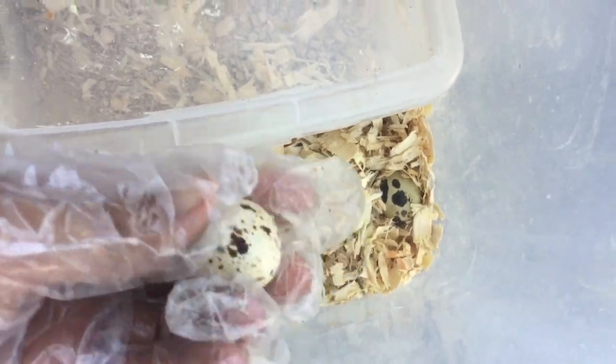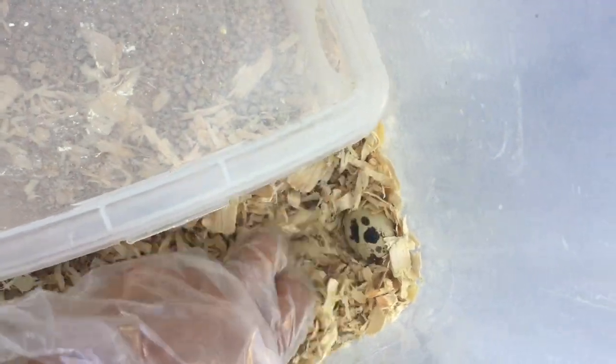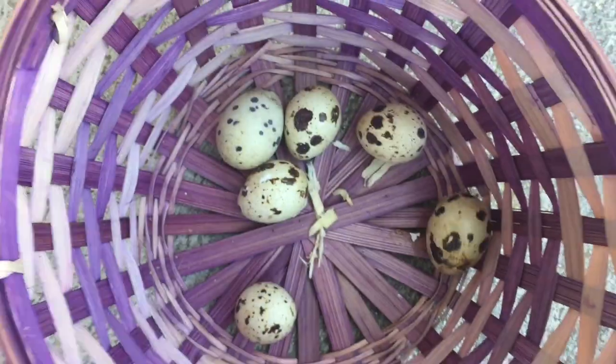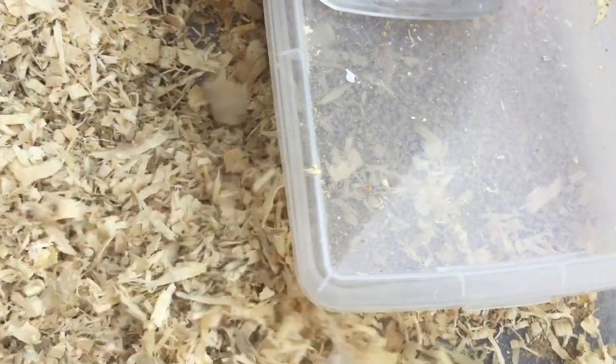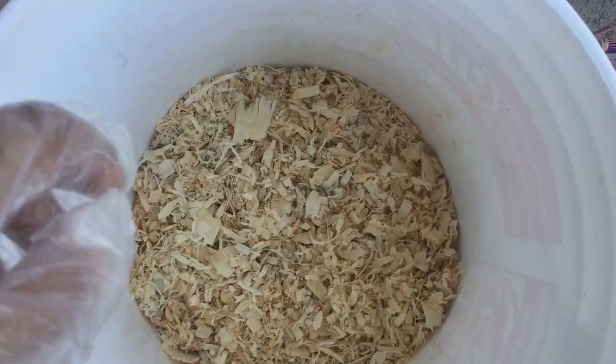Here are a couple more eggs. I want to mention that I'm going to have some videos on how I compost all the bedding and the manure from quail, so stay tuned for that. Knowing that all the waste and bedding will go into my garden and make it lush and beautiful and productive makes the job a lot easier to do.